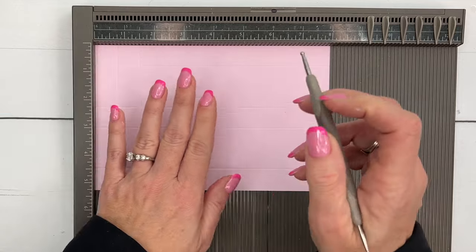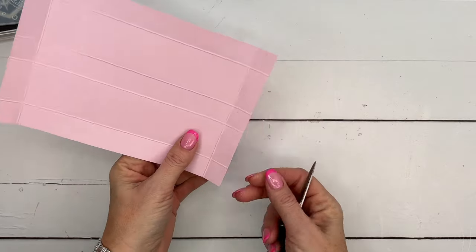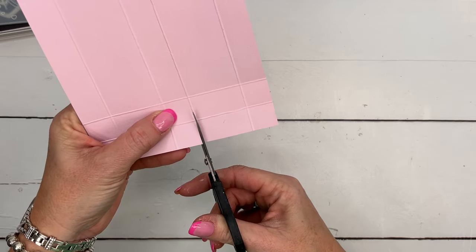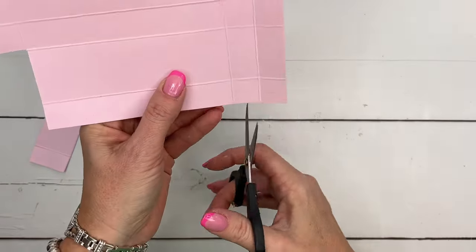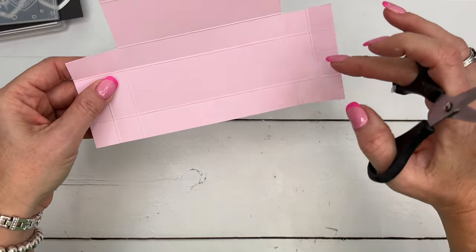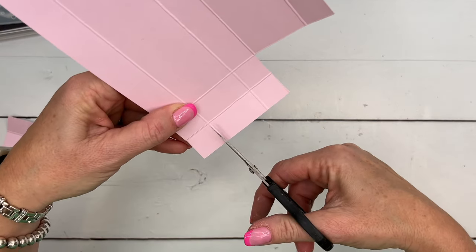On the long side also score at six and a half and seven and a quarter. Grab your paper snips - the piece is symmetrical so it doesn't matter which side you start on. We're going to first cut out these four little rectangles in the corners, the same on both sides. Go ahead and cut those off. We'll do the same thing on the other side, then cut off these corner squares.